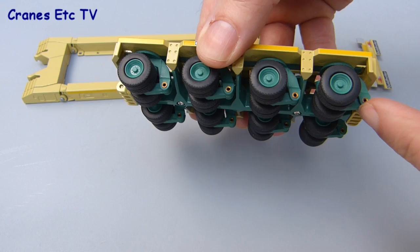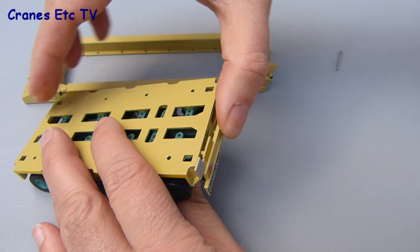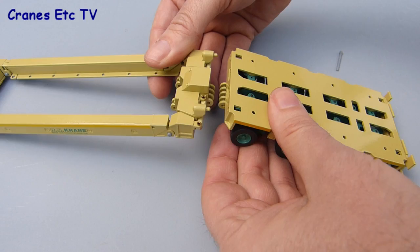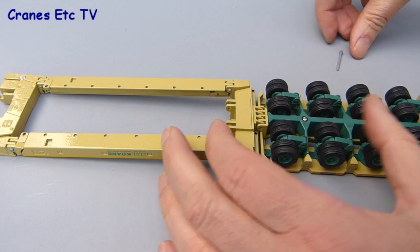We will now assemble the Goldhofer trailer in its normal configuration. The first point is that the rear module should have the elbow joints pointing to the rear. We start by adding the light board which simply presses into the back of the Goldhofer module. Because of the thickness of the paint it may be a little stiff to get in but it normally presses in and sticks on quite firmly. Next to be added is the main deck frame and that just presses into the front of the module, similar to the light board at the rear. Again the paint thickness on the connections might make it stiff, as it was on the review model.